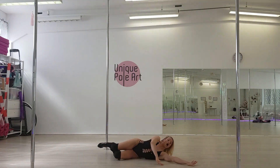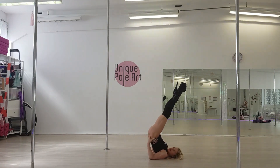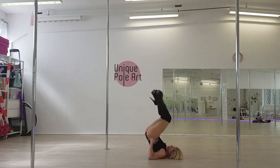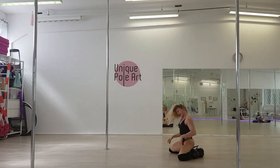Extend, come on the side, on the back. Pull your legs up, bring your butt up, make a little circle. Bring your legs behind the back, open your knees and sit.